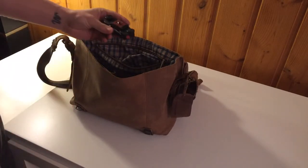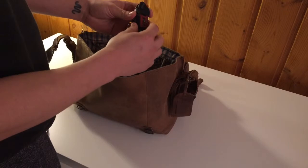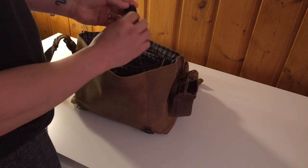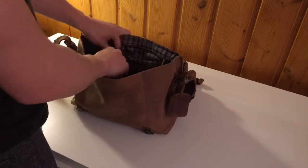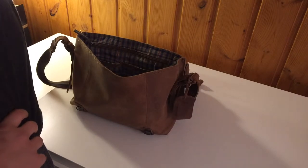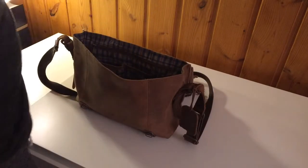The last thing is this Peak Design clip — if I have my backpack I can clip it onto the shoulder strap and it lets me quickly get my camera on and off the bag instead of carrying it around my neck the whole time. The other things that would go in this bag are a little gorilla pod and a tripod holder for my iPhone, which I'm using right now to film. As you can see there's lots of room and it's a super lightweight bag — so that's it.